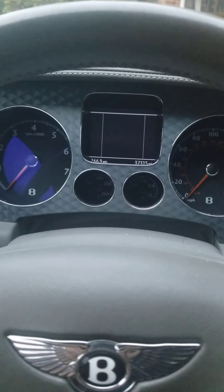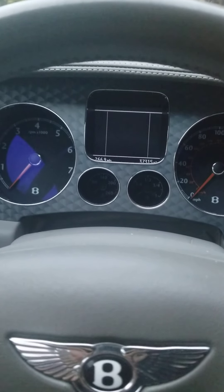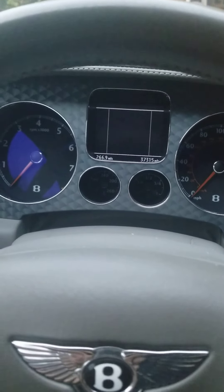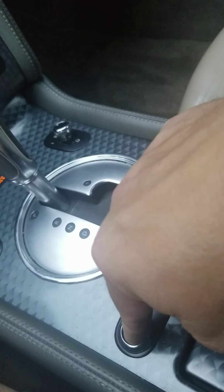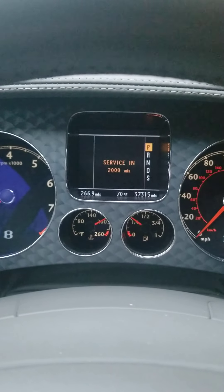Hello, I am going to do a startup and interior function of my 2008 Bentley Continental GT Speed. Push button start — foot on the brake. No check engine lights or anything. Everything operates 100% as it should.